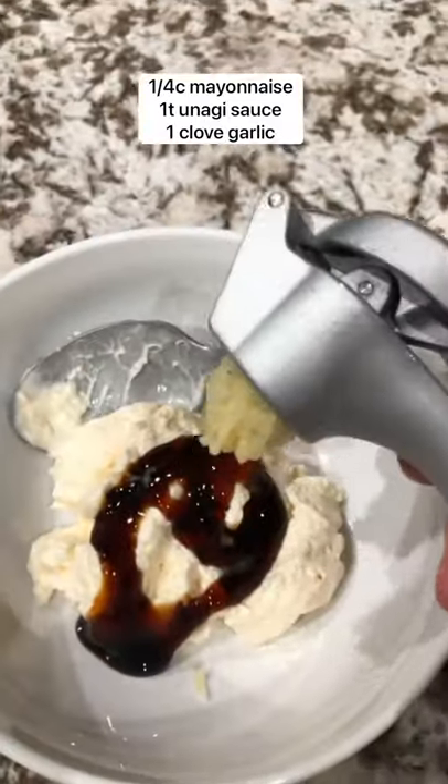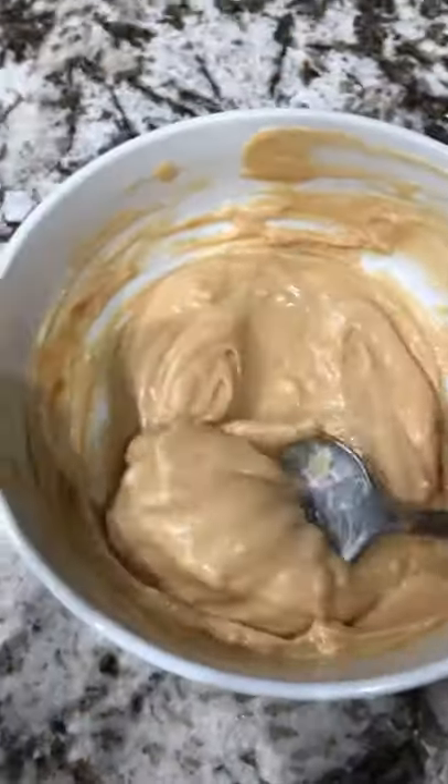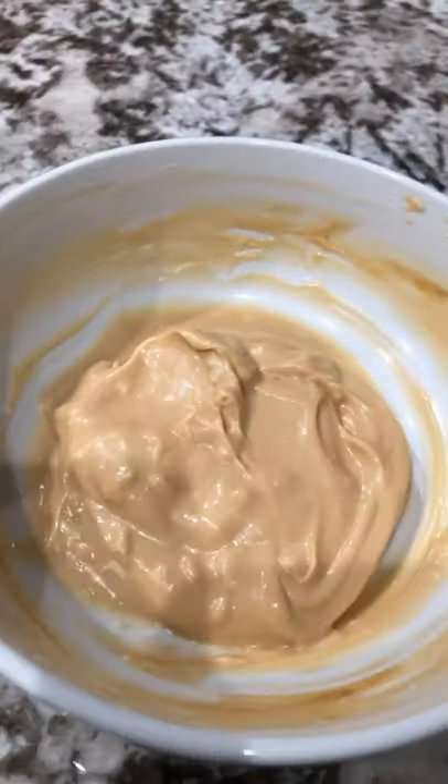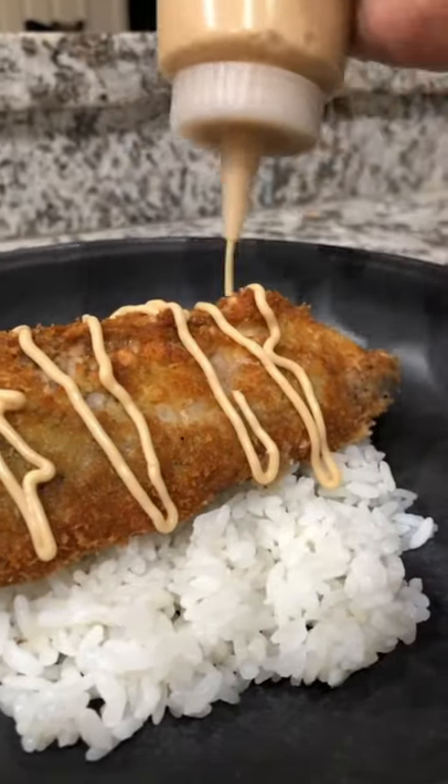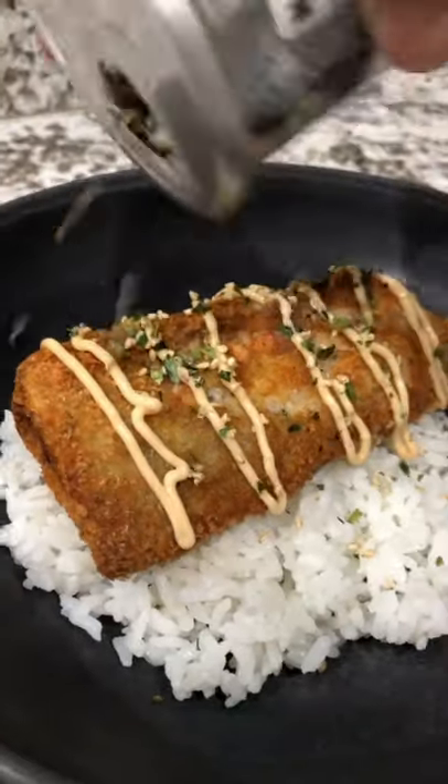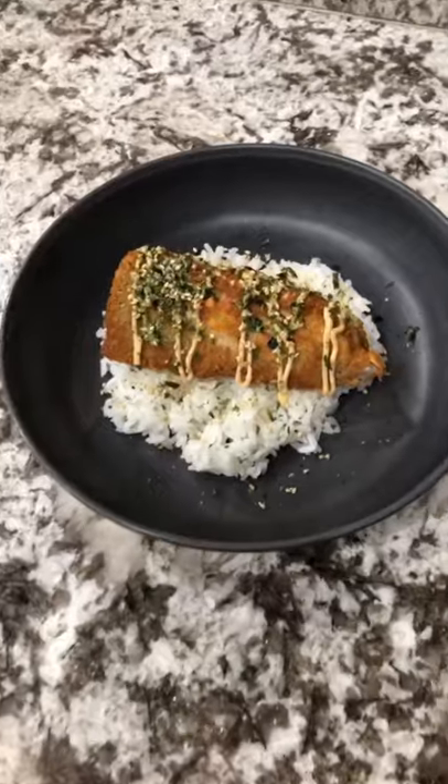You can crush it and put it in. You'll mix that until well combined — it'll look like this when it's done. Place that into a squirt bottle, or you can scoop it and put it over any fried fish or any foods that you like, and it tastes super ono. Enjoy!